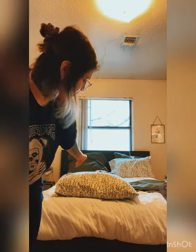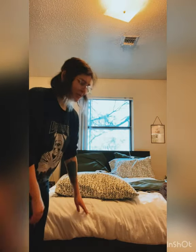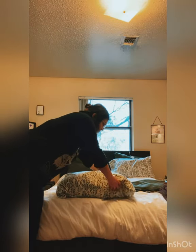I'm going to be demonstrating how to give a resident a bedpan. This is the head of my resident, and this is the bottom of my resident.